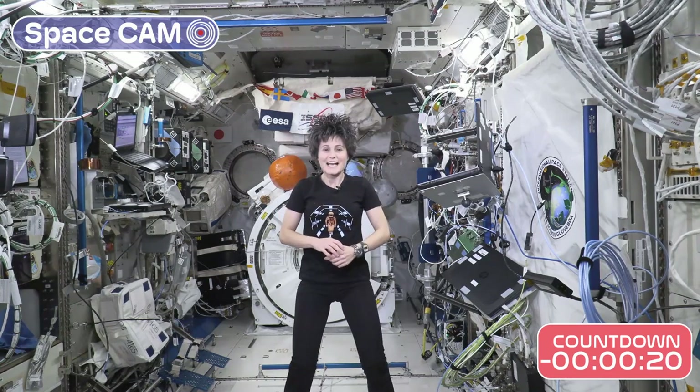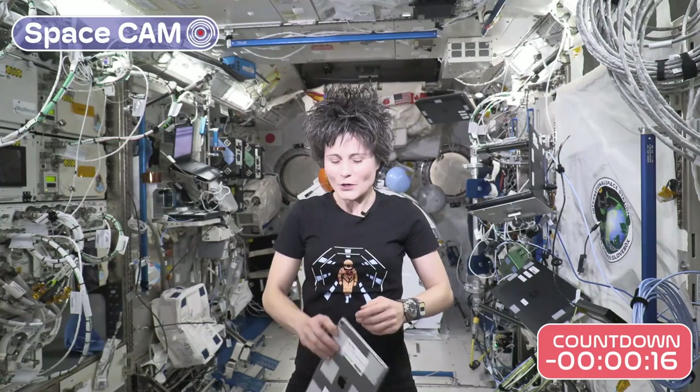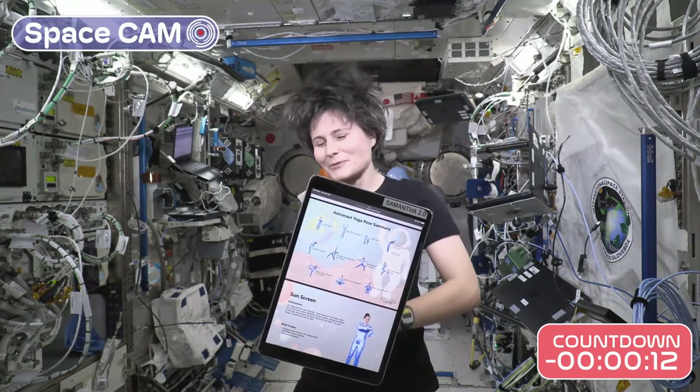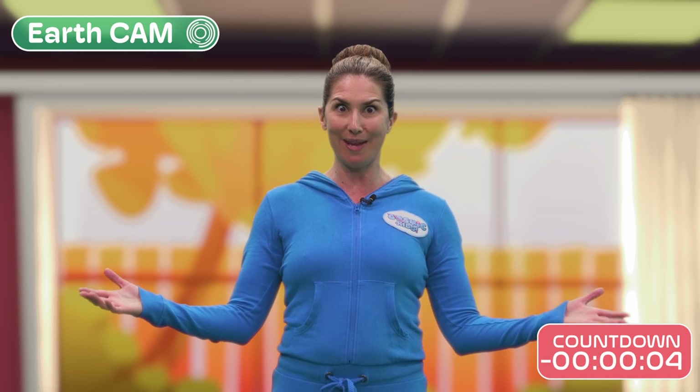Hello Cosmic Kids. This is Samantha calling from the International Space Station. Do you want to do yoga with me? Here's the plan. Let's go! Let's all do the yoga poses now with Samantha and unite in yoga in the most cosmic way possible.